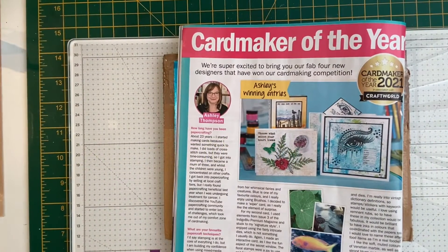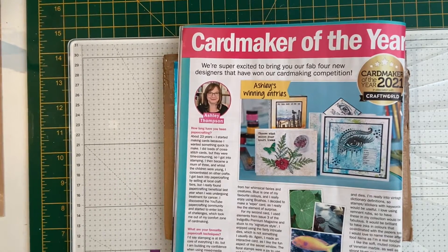Hello, I hope you're all well. Welcome back to my channel. Today I received my winnings in the post from the lovely Ashley of Paper and Twine.